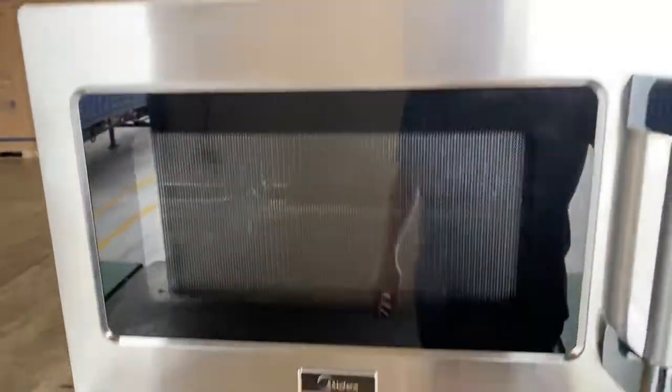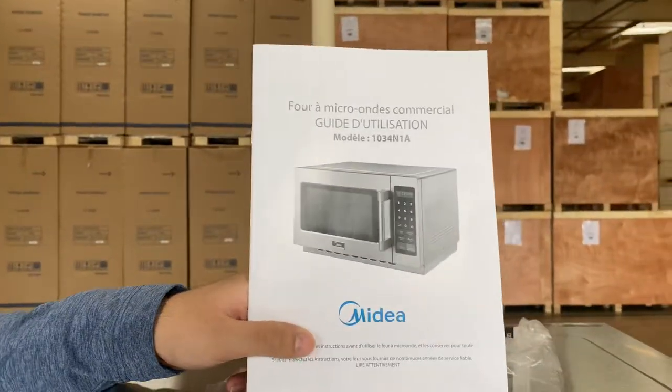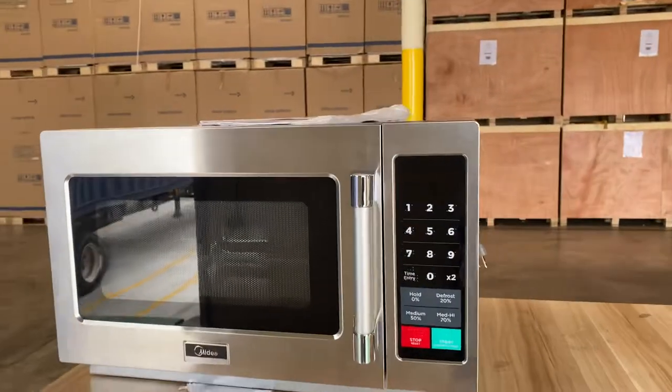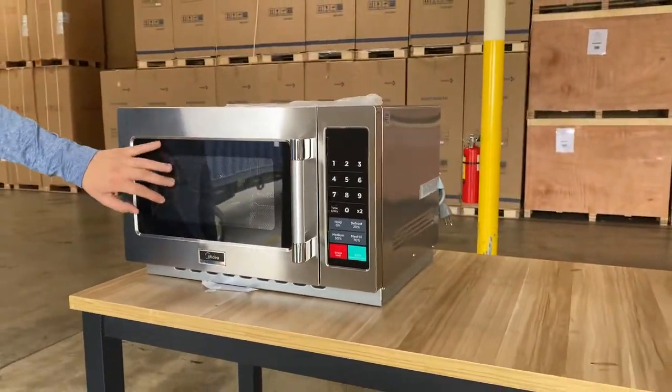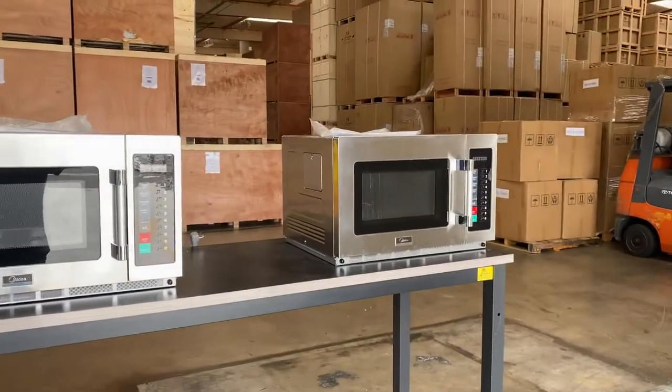They all come with an instruction manual. All the information regarding this commercial microwave is going to be in this booklet. Capacity per cubic foot — you're looking at 1.3 for all three, so the capacity is all going to be the same on these three.